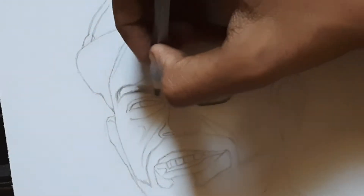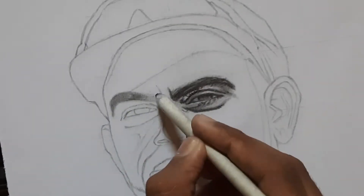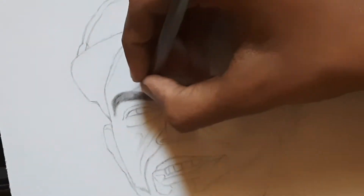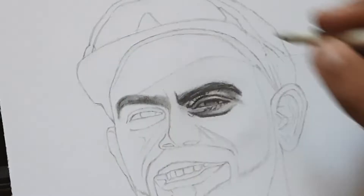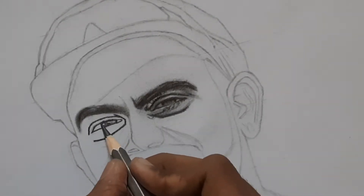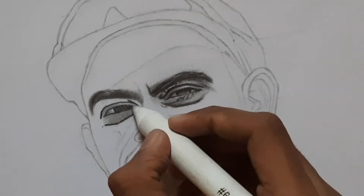Again use a 5B pencil for shading, then use a blending stump for blending the shade. Use a darker shading pencil for the eyes, then use an HB pencil for shading the part below the eye.